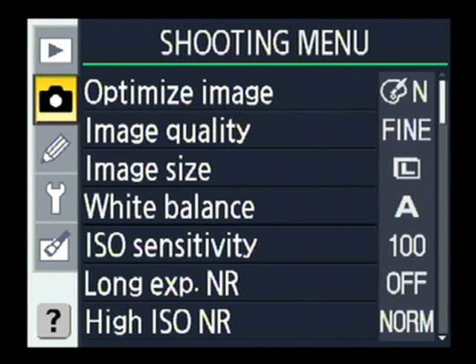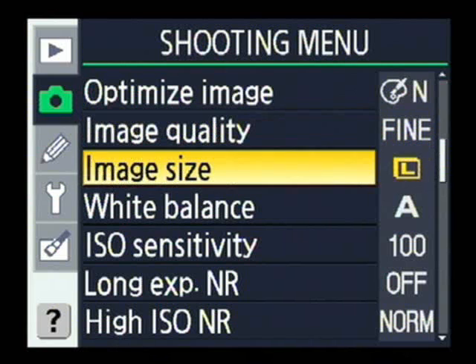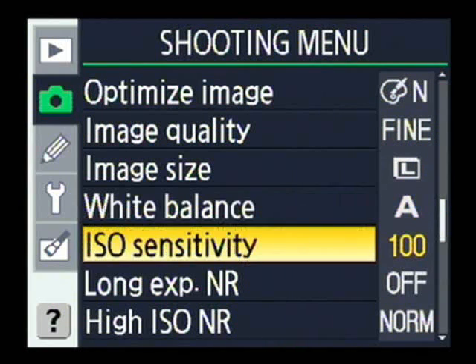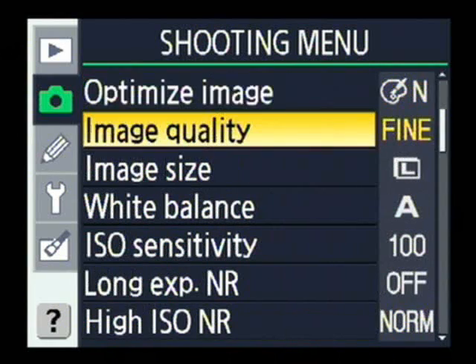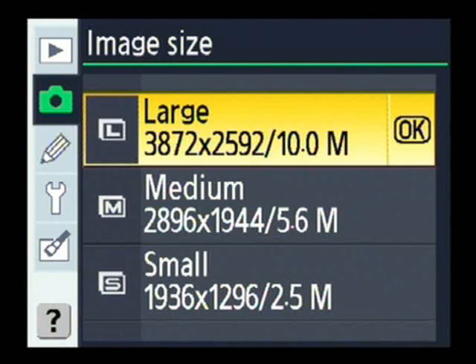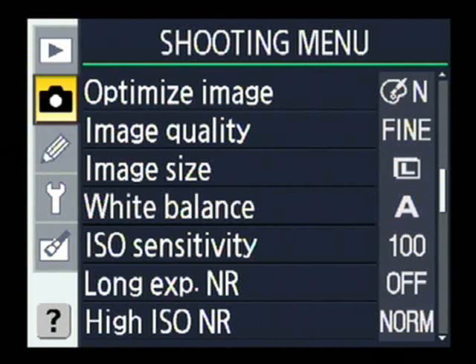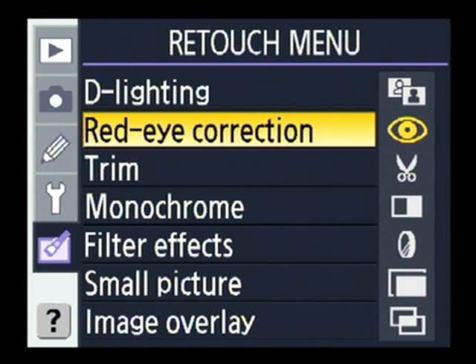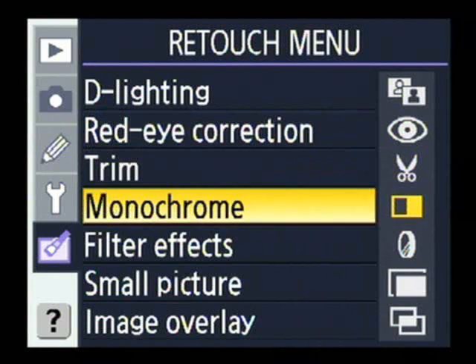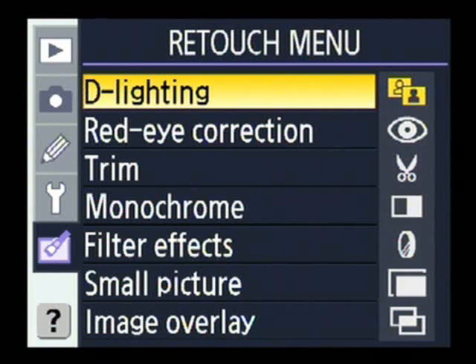Next, we'll take a closer look at some of the Nikon D80's menus. Unlike the Canon and Sony, the Nikon D80 uses its main colour screen only for menu navigation and image playback. In the main shooting menu, it's clear that Nikon has put quite a lot of effort into the design — we reckon they're some of the best-looking menus around. Interestingly, the D80 has a menu entirely dedicated to retouching images, allowing you to adjust pictures you've already taken and create a brand new JPEG so the original remains untouched.